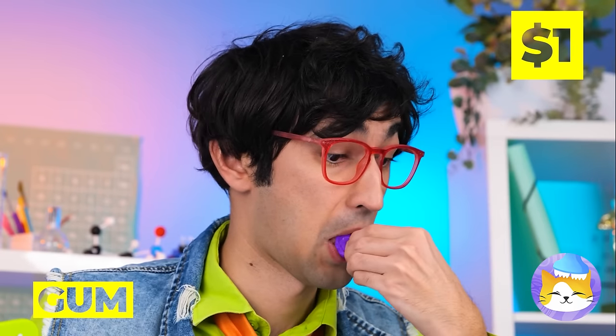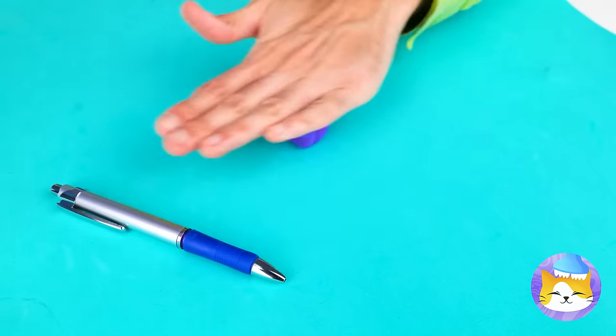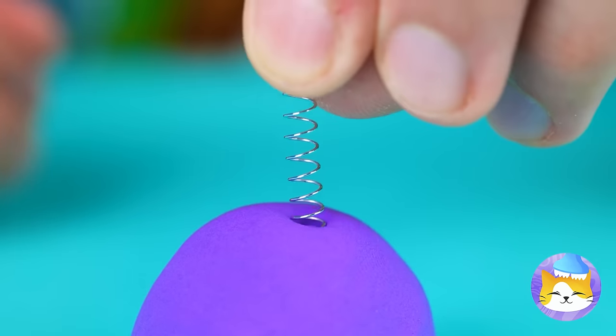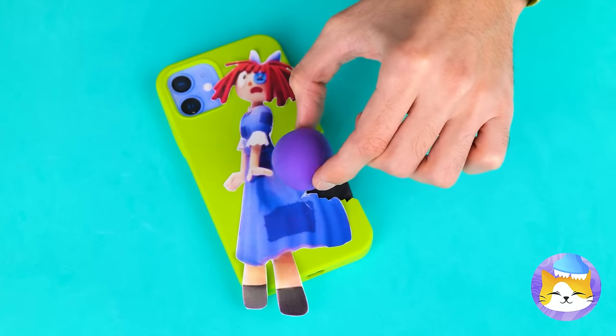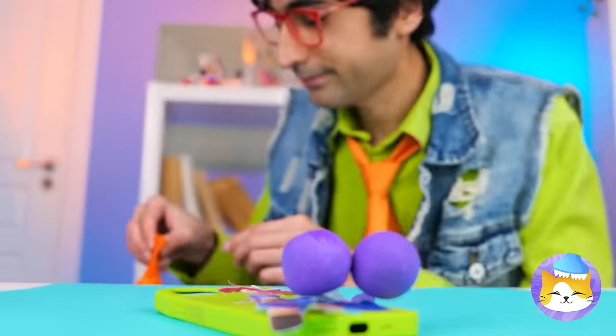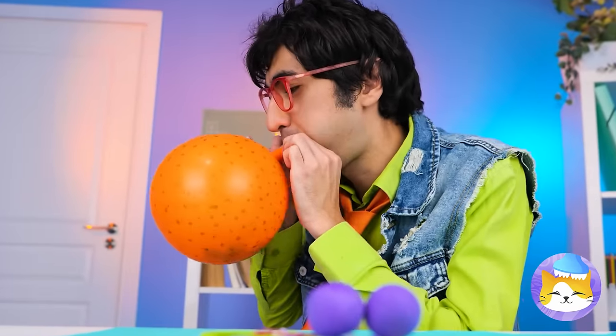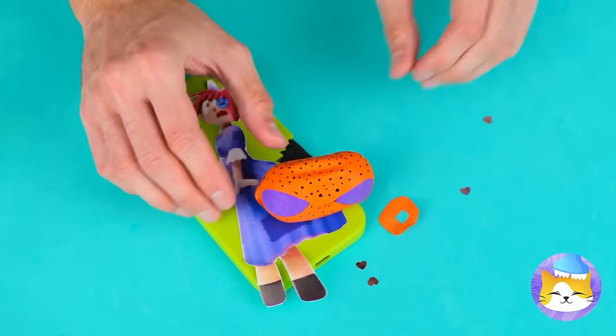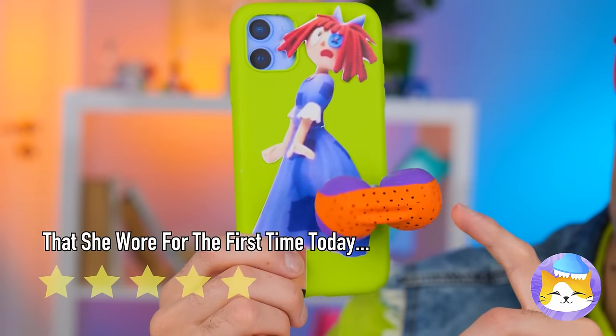Lunch isn't until next period. Your poor phone — maybe we can fix it? Grab some gum and roll it into a ball. Add a tiny spring and attach it to the phone. Now make another, and blow up a balloon — it'll pop into a bikini. And you can get back to your calls.